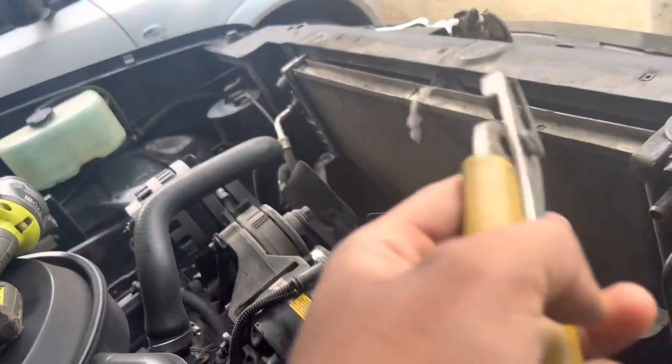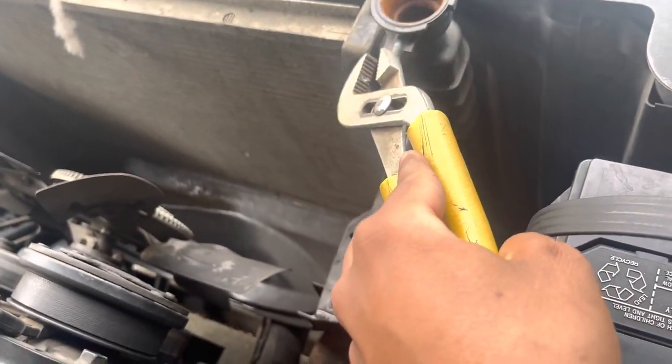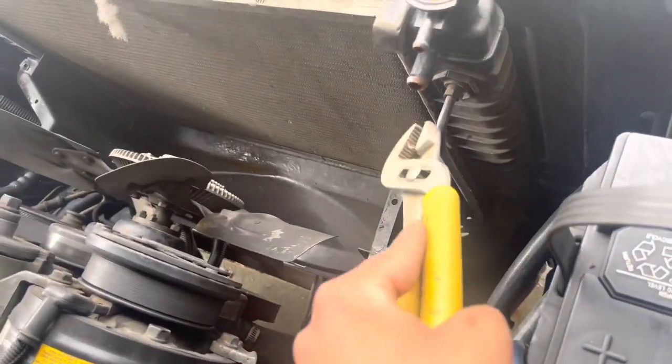Welcome to another video. Today we're changing the radiator on the OBS — it just gave out. We took off the covers and unplugged all the hoses from here and from that side. Right now we just gotta take off the bottom ones and the metal ones.